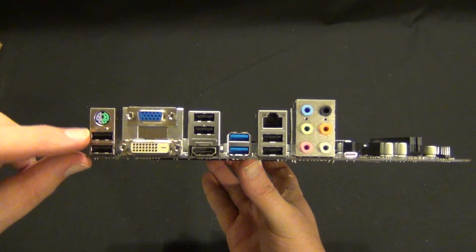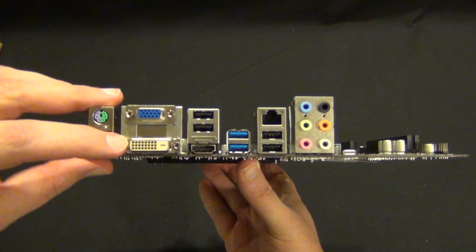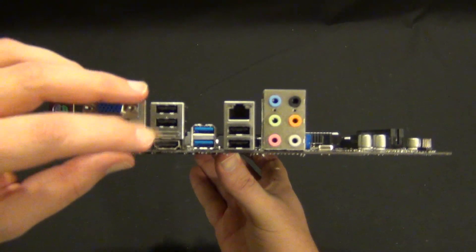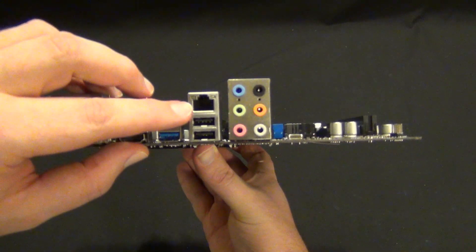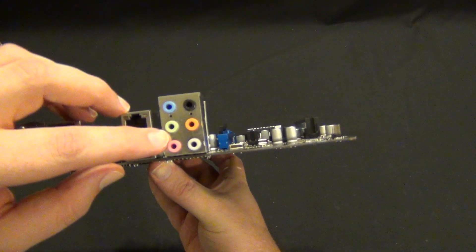So on the back I/O: combo PS/2, two USB 2.0, a VGA, a DVI, two more USB 2.0, an HDMI, two USB 3.0, your Gigabit LAN, two more USB 2.0s, and your 7.1 audio.